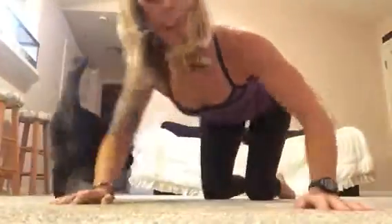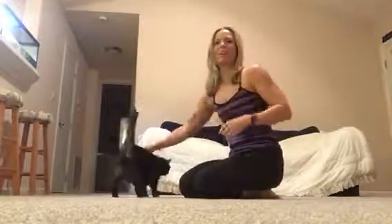Hey guys, good morning. It's Rachel Tipton with the UltraFit Lifestyle. Yes, I don't like push-ups either, but they are a very important part of your UltraFit Lifestyle.